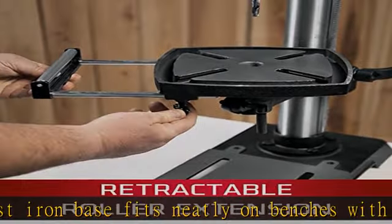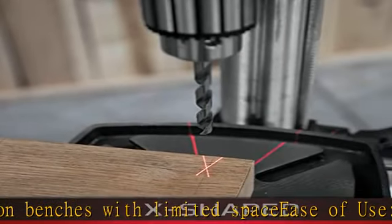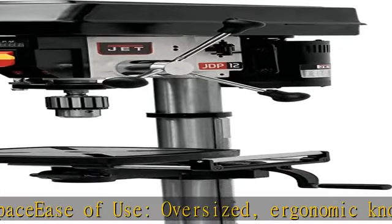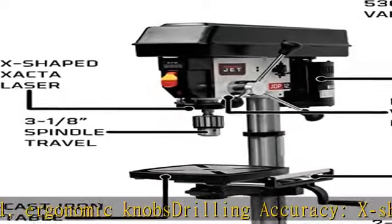X-shaped Zacta laser ensures perfection every time. Increased visibility: LED work light increases visibility for intricate applications. Extra support: retractable roller extension provides support and quick workpiece adjustment.